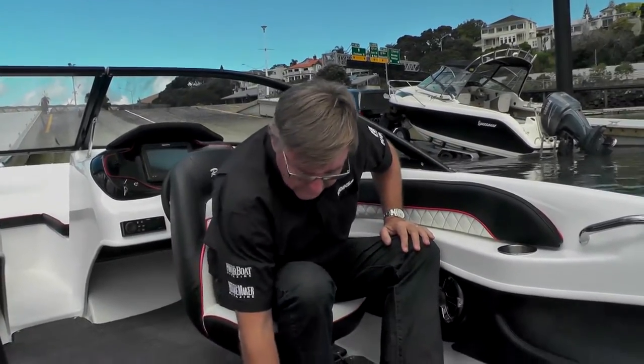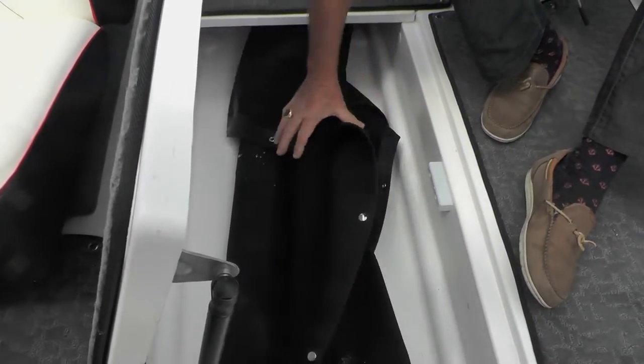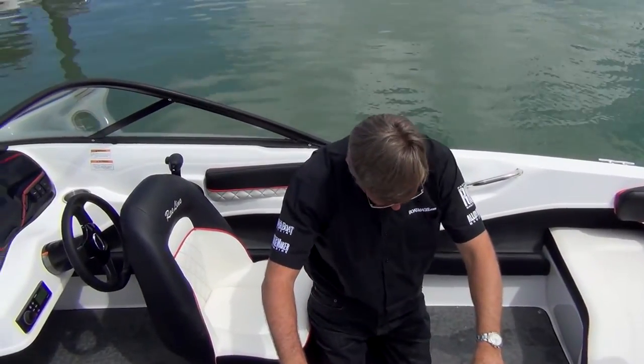Further storage under here — there's a big storage area. It's got the cover for the barrier under here; I think that's going to be long enough. You can get wakeboards, skis and so forth under there, and short rods.